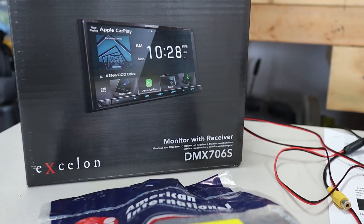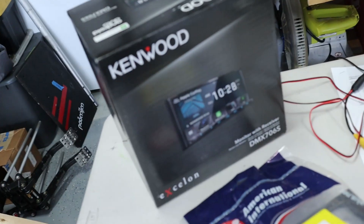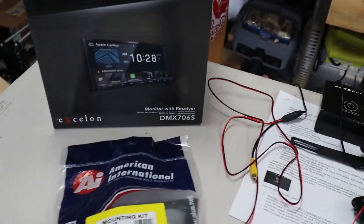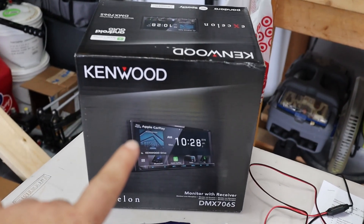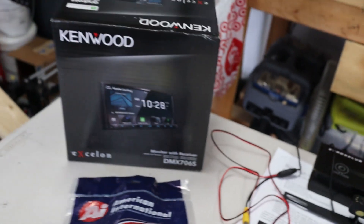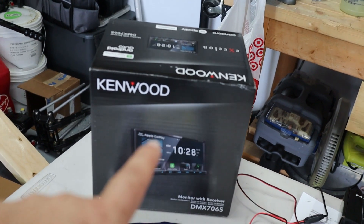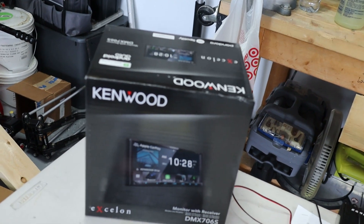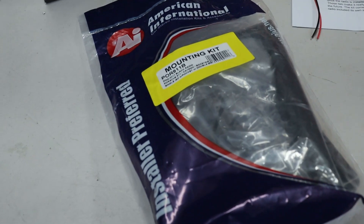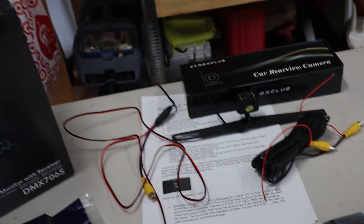We're back at the table going over everything we've acquired for the Cayman S. Everything here except for the MOST box was ordered off Amazon. We have our Kenwood double-DIN — model DMX706S — about $400, full touchscreen, Android Auto and Apple CarPlay compatible. It's compatible with a USB cable and we have a solution for that. This is our American International dash mount kit.